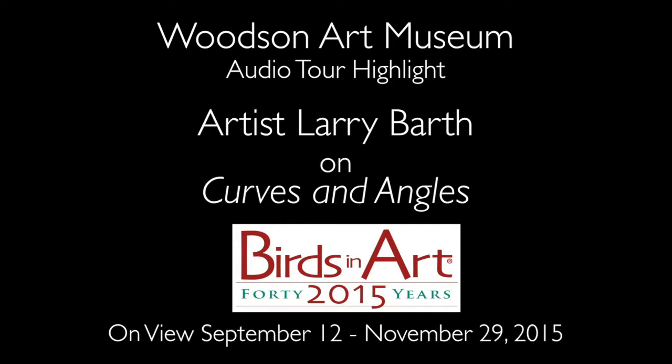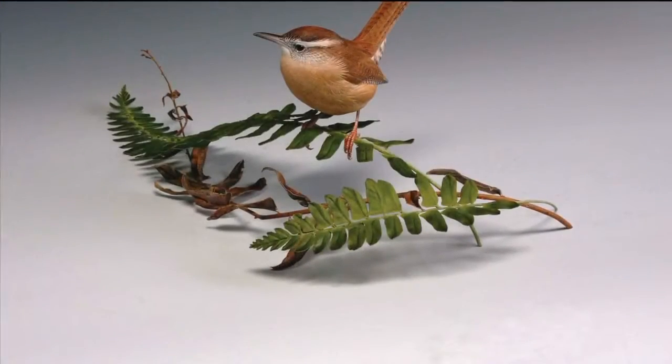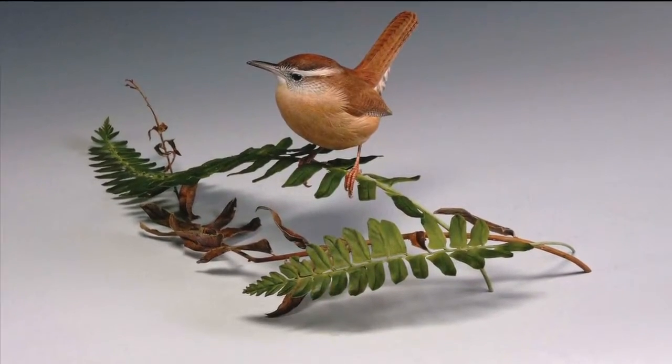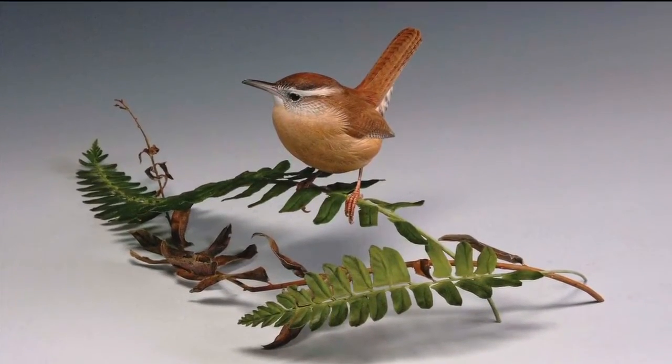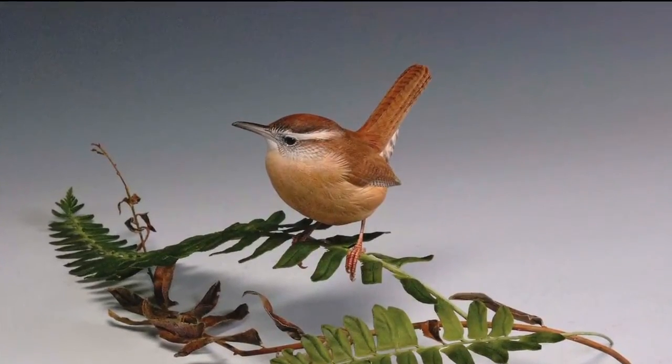Hello, my name is Larry Barth, and I'm from Stahlstown, Pennsylvania. My piece involves a Carolina wren and a little bit of Christmas fern. Originally, I envisioned the piece as being the wren alone, a freestanding bird just sitting on the table, because that's how I had seen the bird.